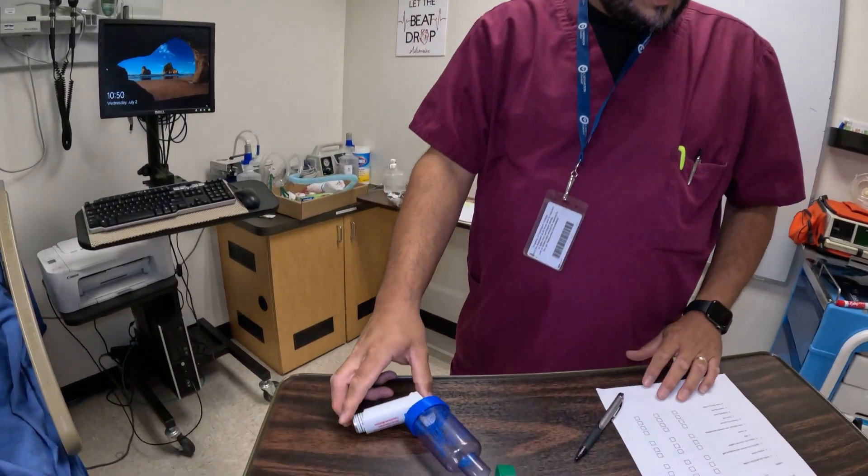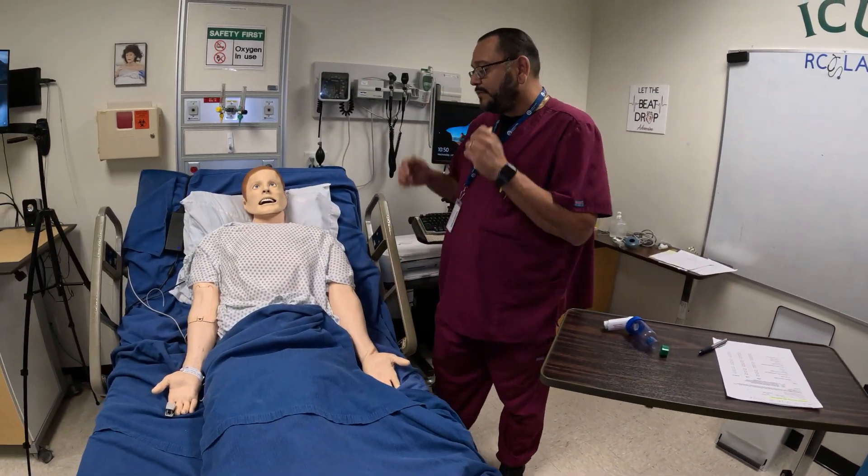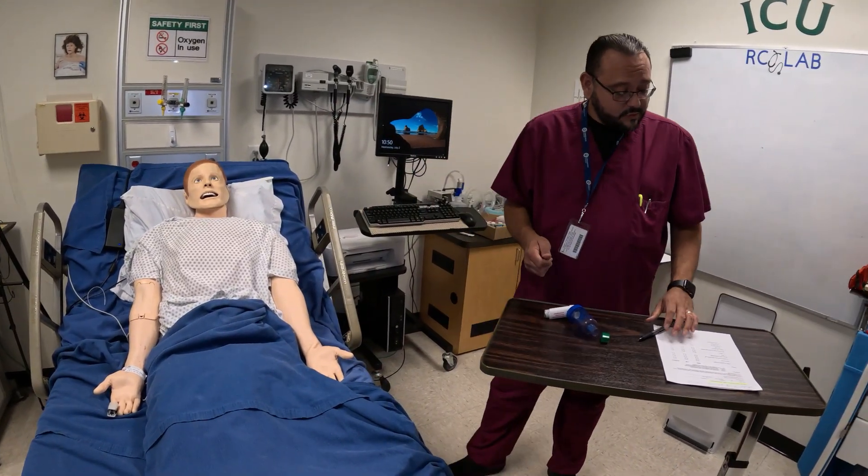We're going to go ahead and get a set of vitals. We definitely want to check heart rate and respirations. I'm going to take my stethoscope out and listen, and you also want SPO2 as well.